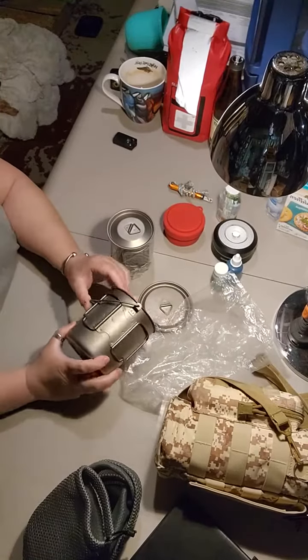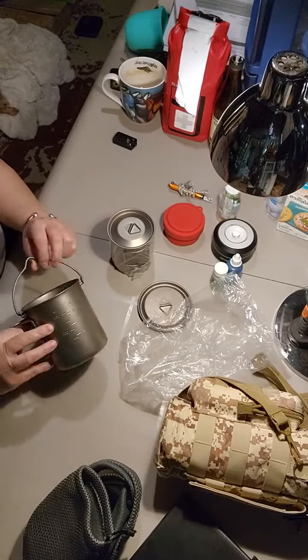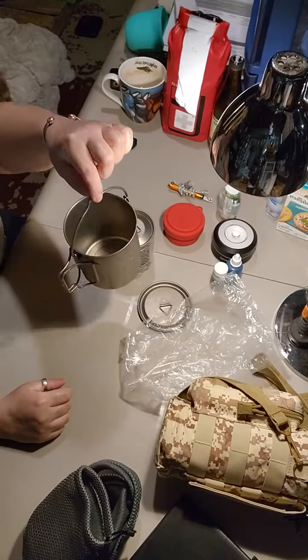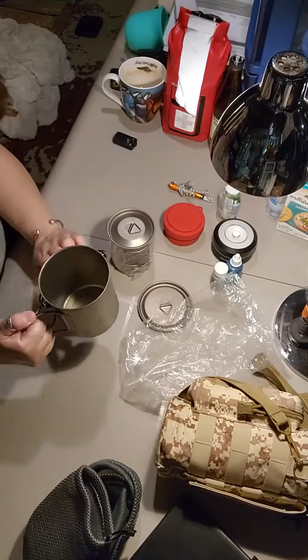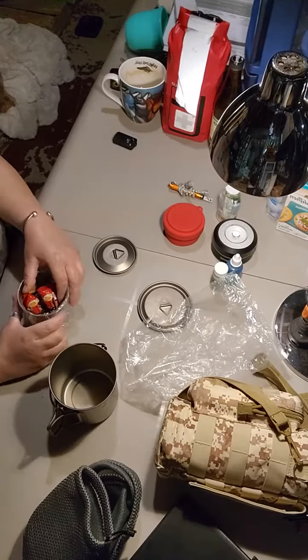I really like these pots. This is the 750ml — there are markers on the side, you can hang it on a fire, and you can use it as a cup. This is the smaller version.